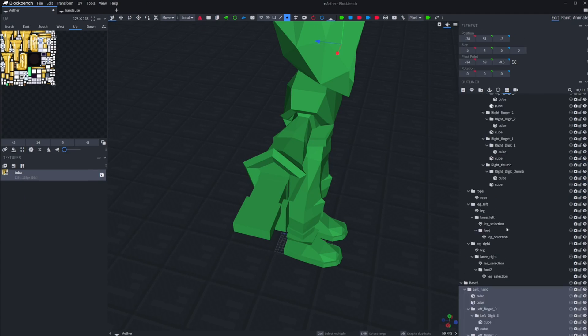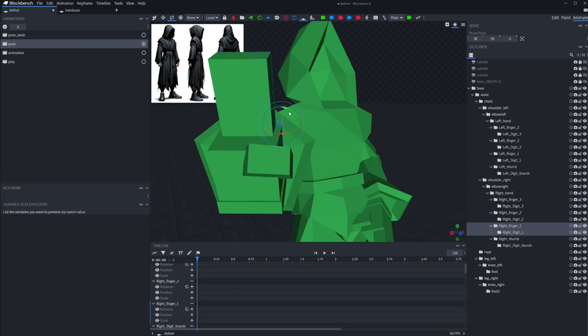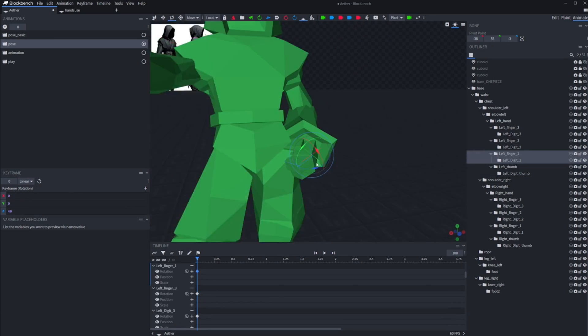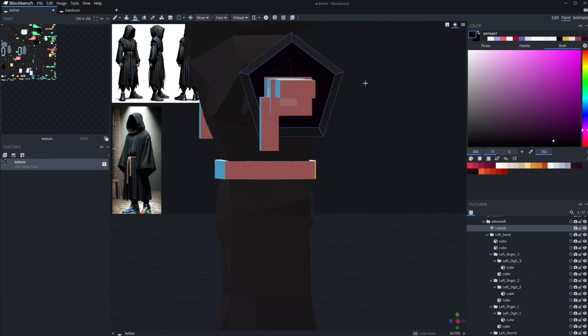I import some placeholder hands here. I'll change them later, but I want to show my commissioner how the model is coming along at this point, so it's a temporary fix while I make a little showcase for them.